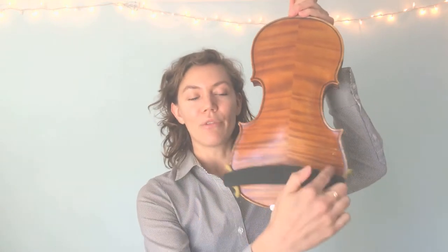First, we need to put on our shoulder rest. Remember, it should make the shape of a frown. I always hook mine on one side first and then slide it up the other. If it makes a slight frown shape, then it'll be in the correct orientation to fit comfortably on your shoulder.